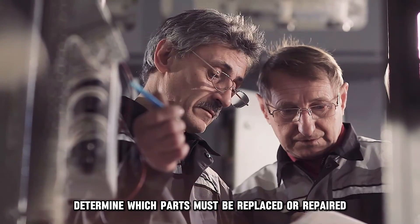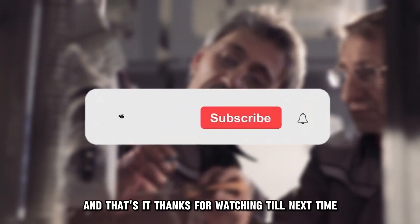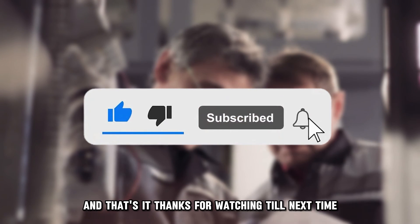You need a technician to help you determine which parts must be replaced or repaired. And that's it. Thanks for watching. Till next time.